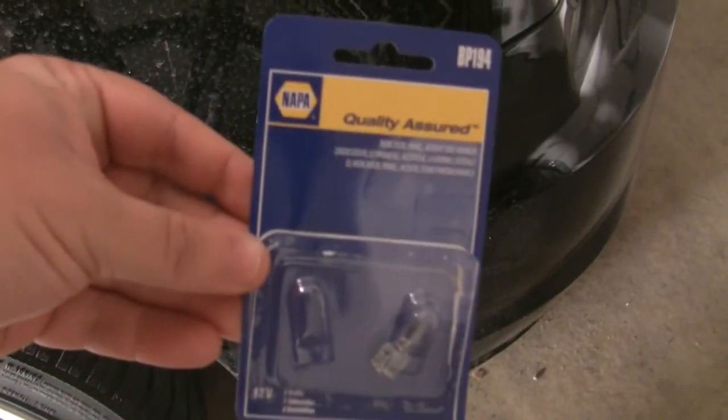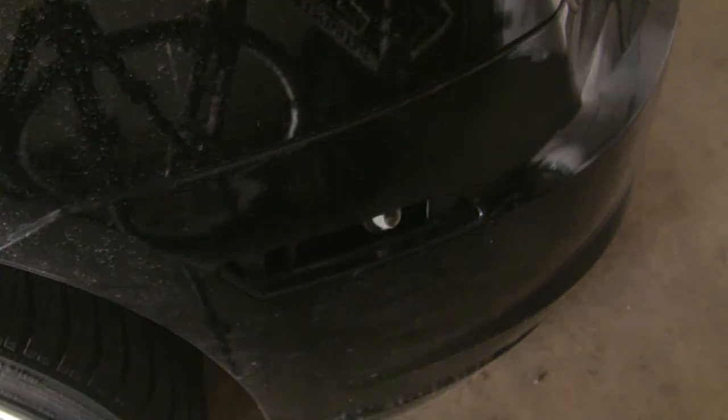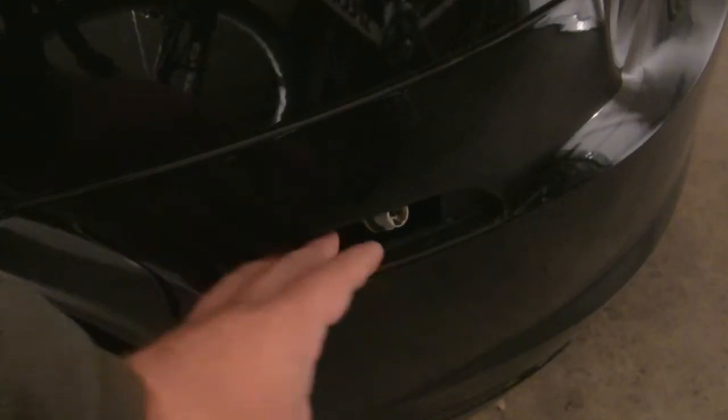For a replacement, I'm using the Napa BP194. My car is filthy because it was a rainy and windy day and my car is black.